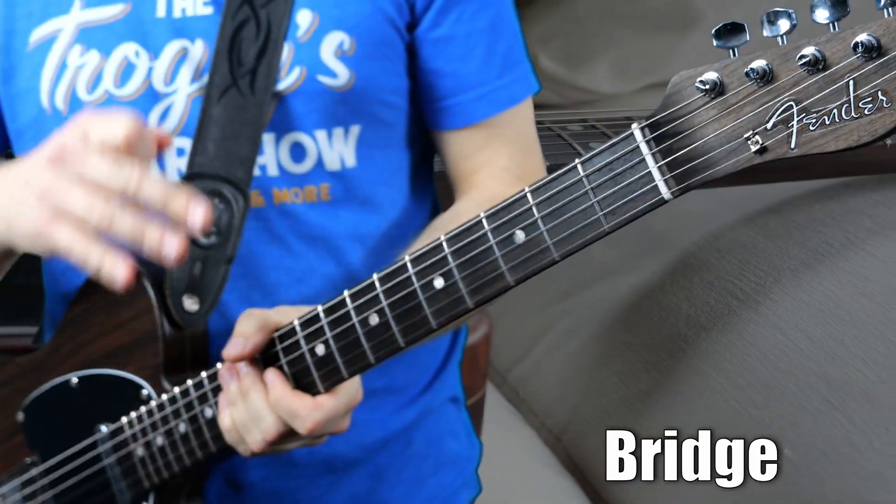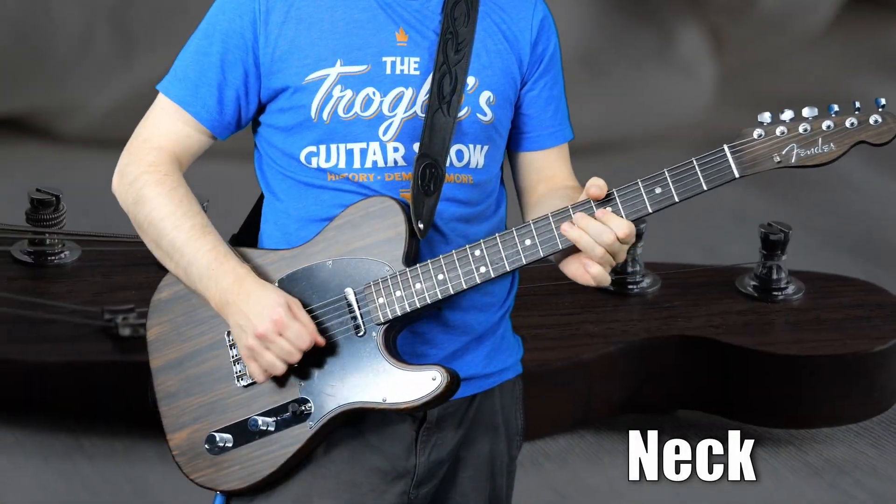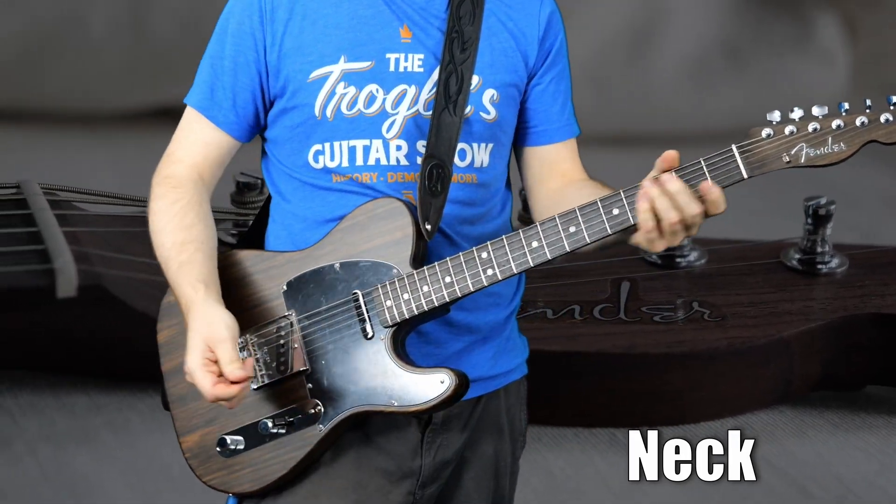I will give it that — it is ultra touch sensitive. This neck pickup hardly distorts at all. Here is that bridge pickup.